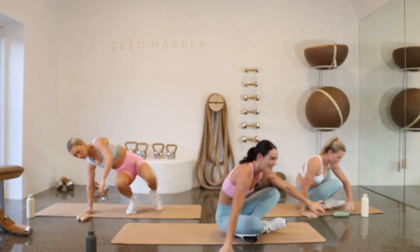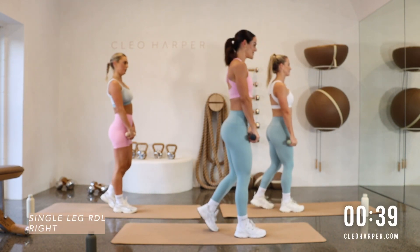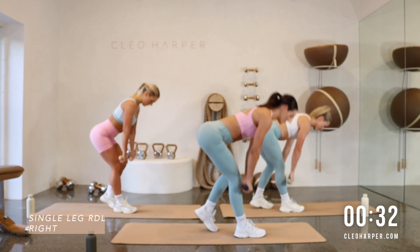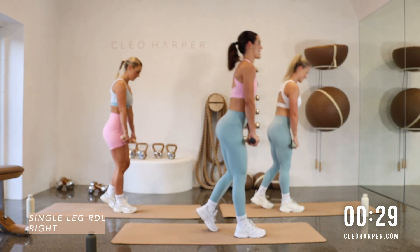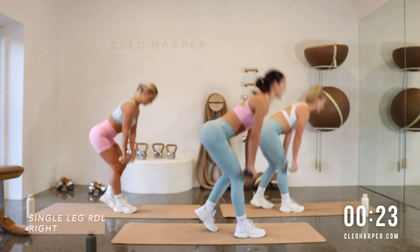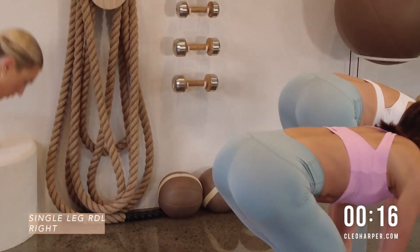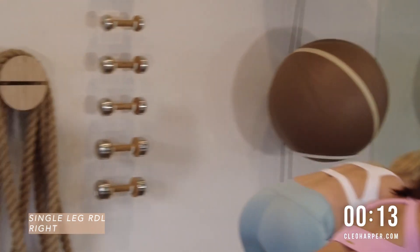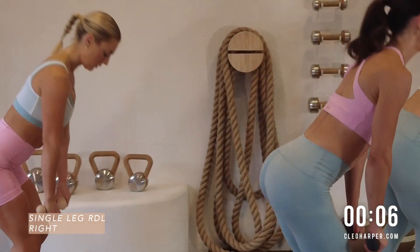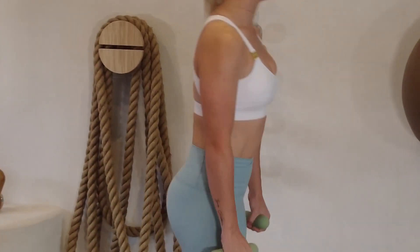Up to standing with those weights — back into our single leg RDL. Feet hip distance apart, we've got the right leg planted to the floor, little tippy toe with the left, we come down for two, squeezing up. Squeeze that little glute — give that little booty a cheeky squeeze at the top and lower down. Shoulders are back, working through that posterior chain. I love a little RDL here — feeling that hamstring open up, come alive as we go down. We have 10 seconds to go, focusing on our form, focusing on a nice neutral spine all the way to the tip of the head. Taking our gaze down to the mat — last one for that side.